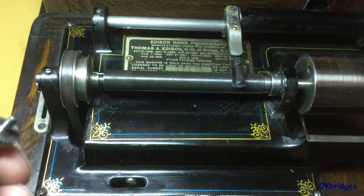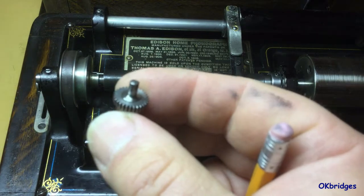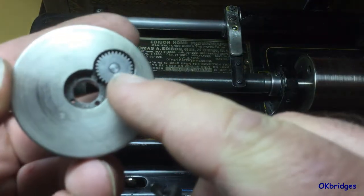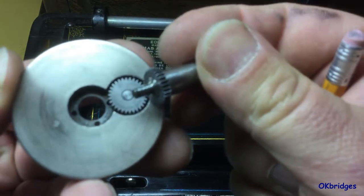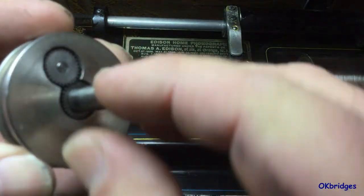This gear has a number of teeth on it which mesh with another gear mounted on the pulley with the same number of teeth. These two gears have the same number of teeth, so they have a one-to-one ratio between them.